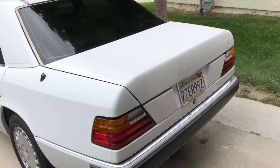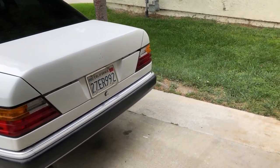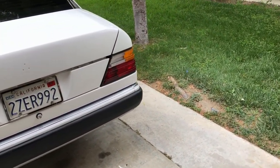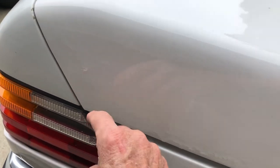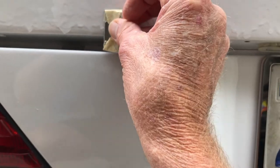So what I'm gonna do is, with a razor blade, I'm gonna finish trimming these little runs that are right here.